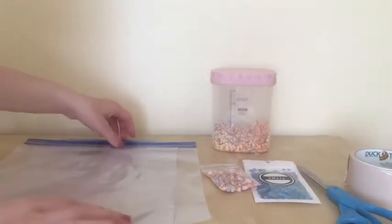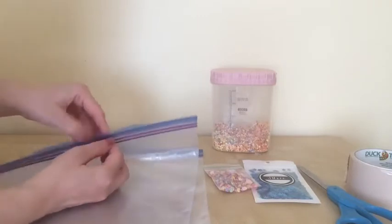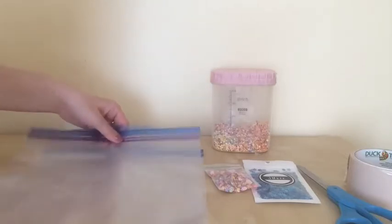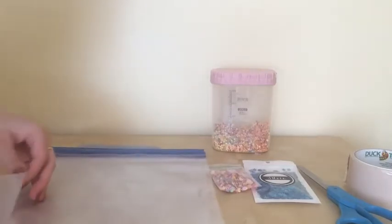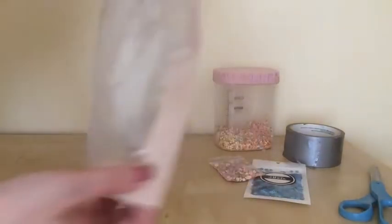Now I'm going to use duct tape to wrap around the edges. I'm going to leave this part for now, and after I put water in I'm going to tape it up. This is to avoid water coming out of the bag just in case it has a hole. So I cover the sides of the Ziploc bag right here with the duct tape.